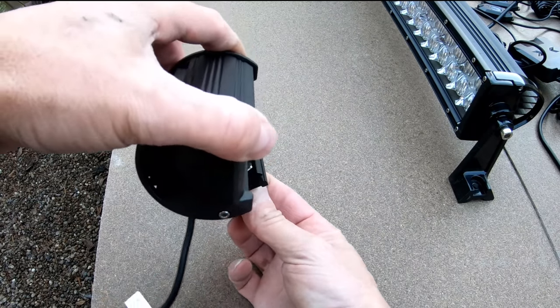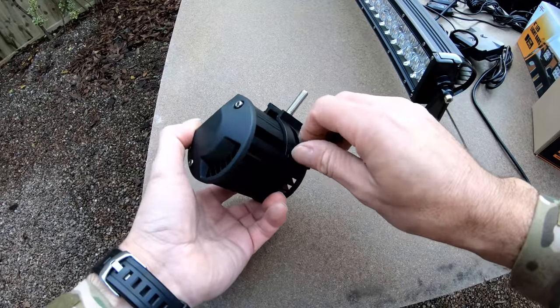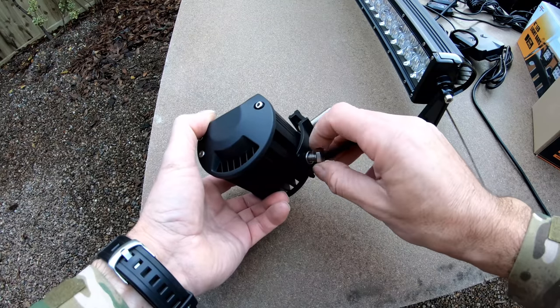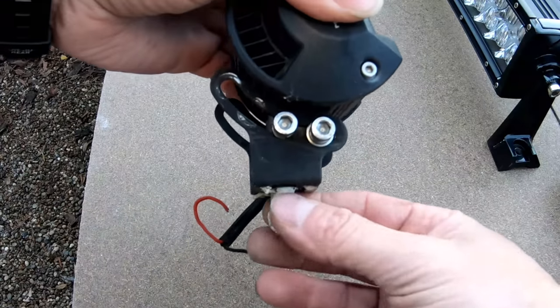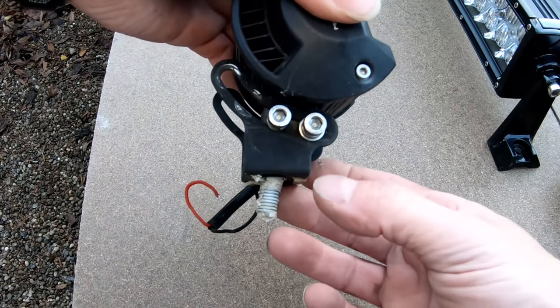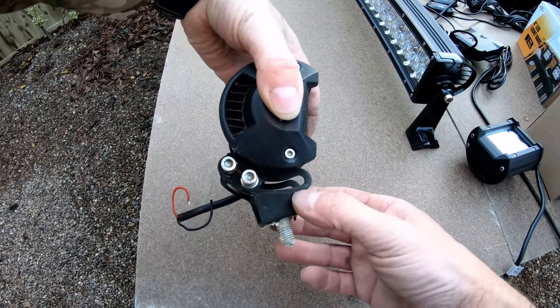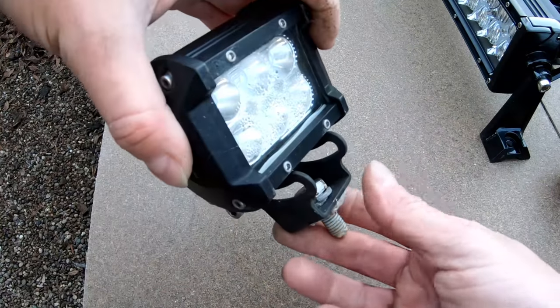However, as I've alluded to, I'm not going to use this bracket because it would not work on my van. I'm going to use the original brackets that came with the other lights. I originally bought these mounting brackets which are far more easier to fit — I found these on eBay for this particular light design. And if we go on the roof, I'll show you how they're fitted.